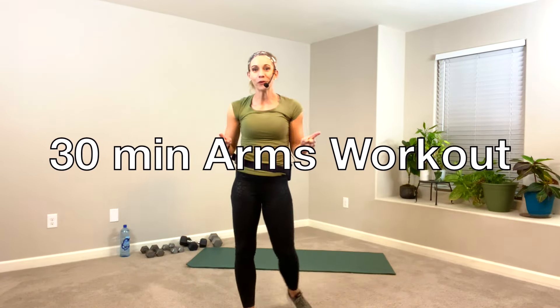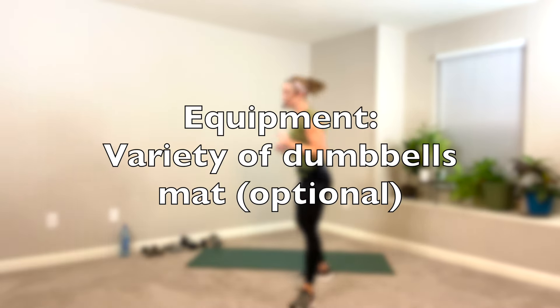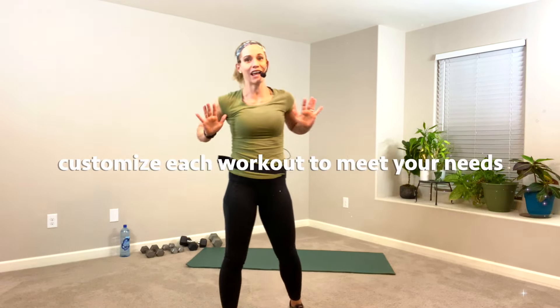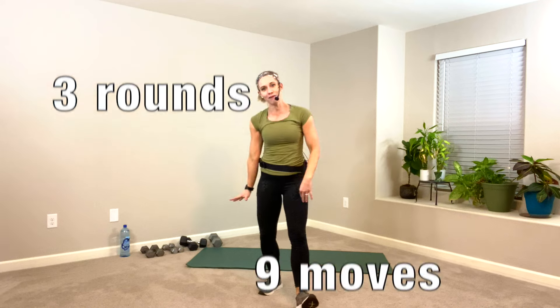Hey, it is day four. We are going to be doing an upper body workout. Grab your dumbbells and your mat. I have a variety of weights today, ranging from five pounds to 20 pounds. The mat exercises can be done standing against a wall, so feel free to swap those out. We're going to be doing nine moves, three rounds, with warm-up and cool-down included. Let's go.